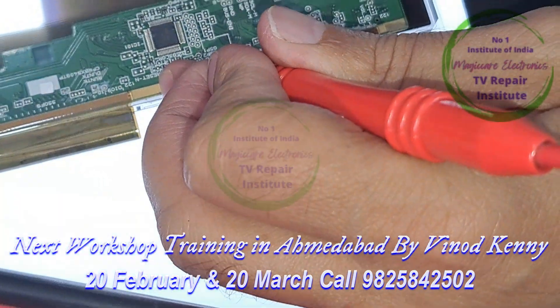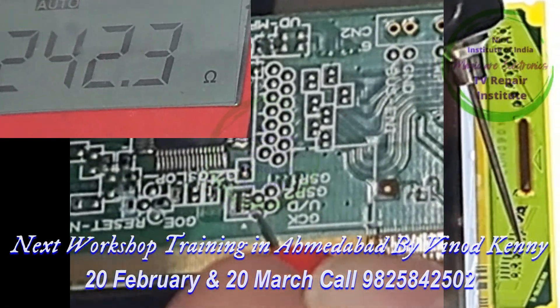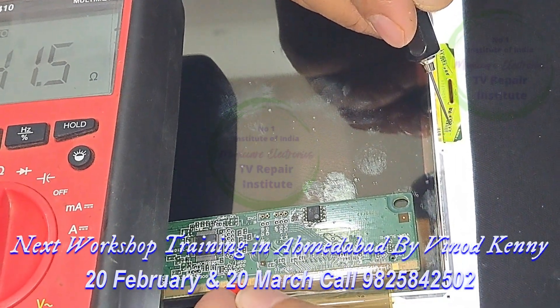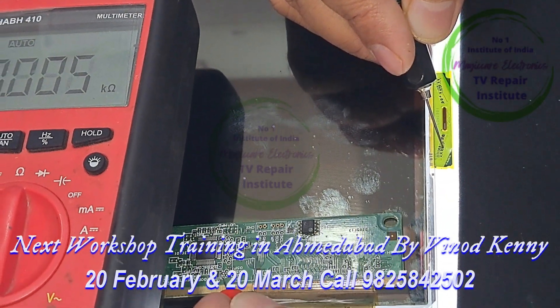Now we are looking at the continuity. Let's see if there is a test point. 41 ohms — yes, the jumper would be more than 40, it would be more than 50.